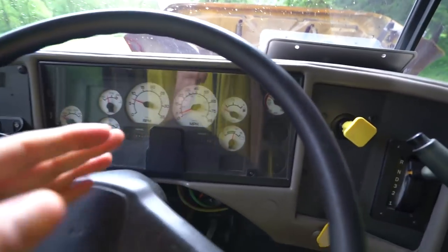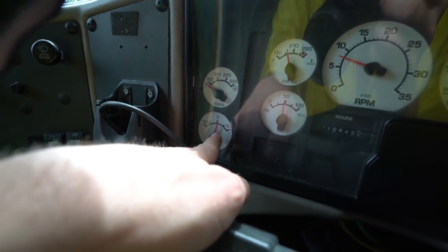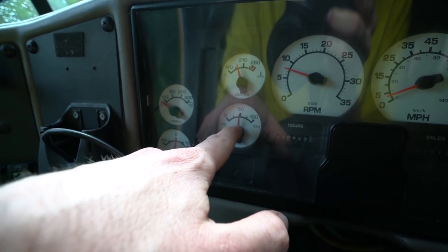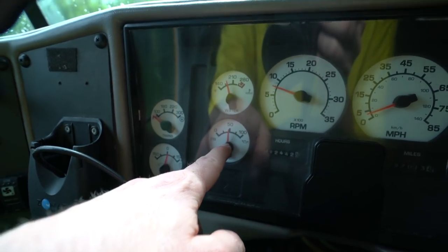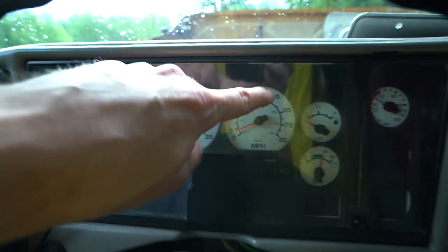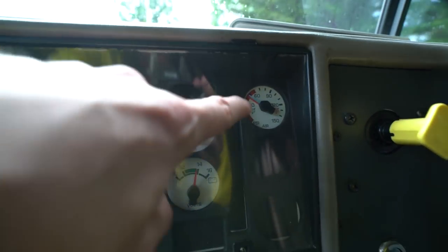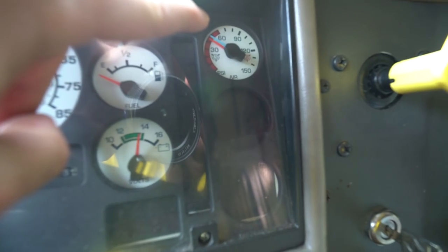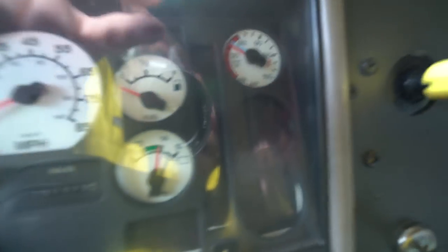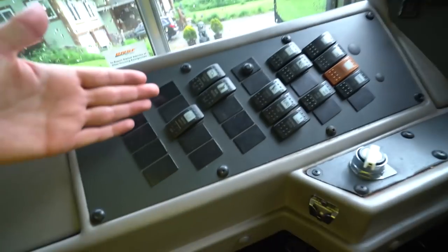Everything else is pretty straightforward except for some of the gauges. Over here is transmission temperature, battery amps, engine oil pressure — the PSI — because this is a high-pressure oil system. Look that up if you don't know what it is. We have coolant temperature, RPMs, miles per hour, fuel, and voltage. Up here, new if you're coming from a passenger vehicle, is your air pressure gauge. I emptied the tanks, which is why we're in the red zone.